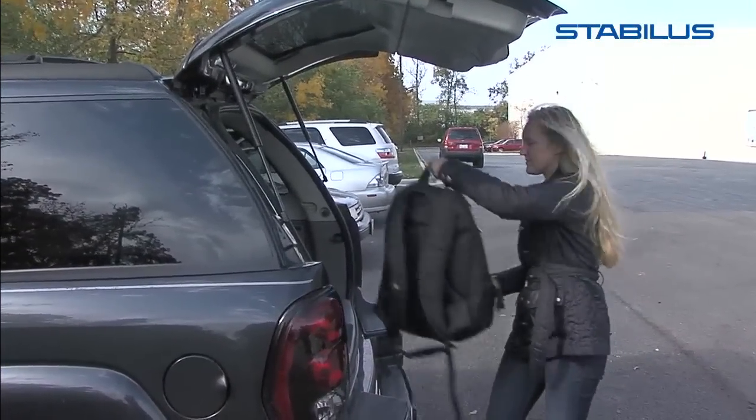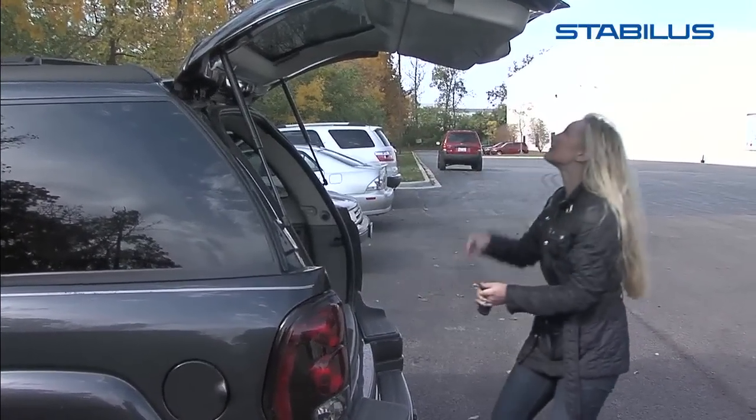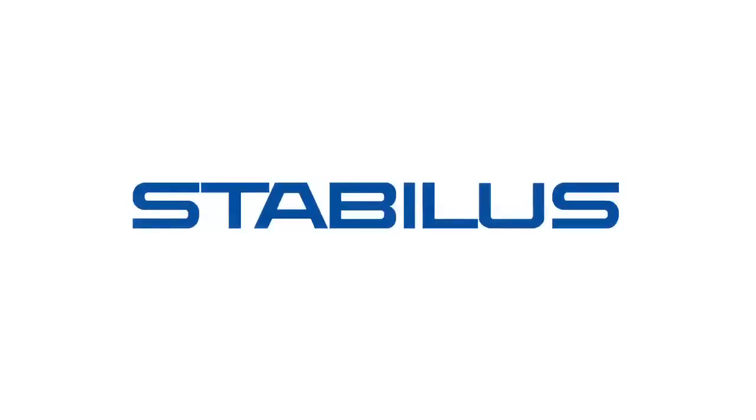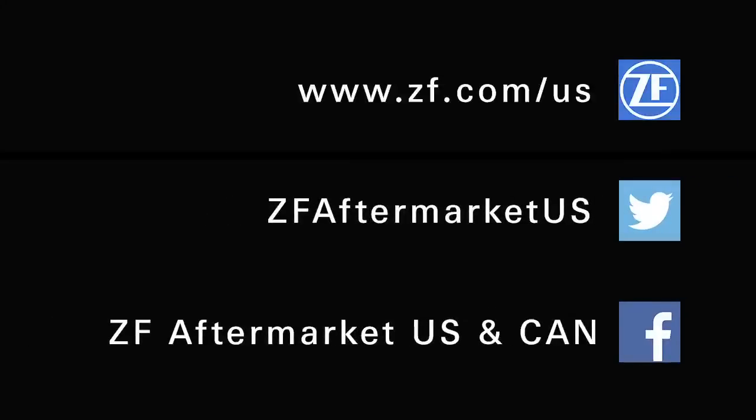Your new Stabilis lift support is designed to take the wear and tear of everyday use. Contact your authorized distributor or sales contact for more information. Please check the ZF Education Center for more informative videos, or for further information refer to the ZF website at www.zf.com.us. You can also find ZF Aftermarket on Facebook and Twitter. See you in the next video. Thank you.